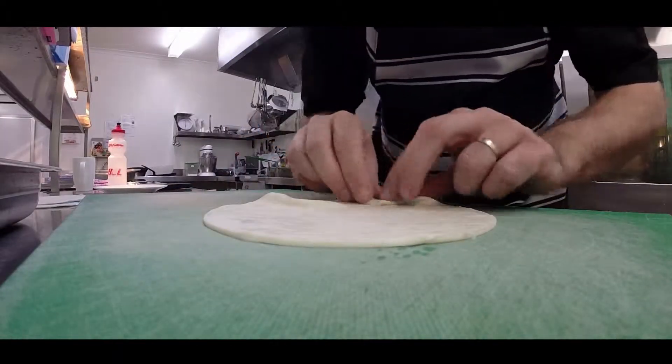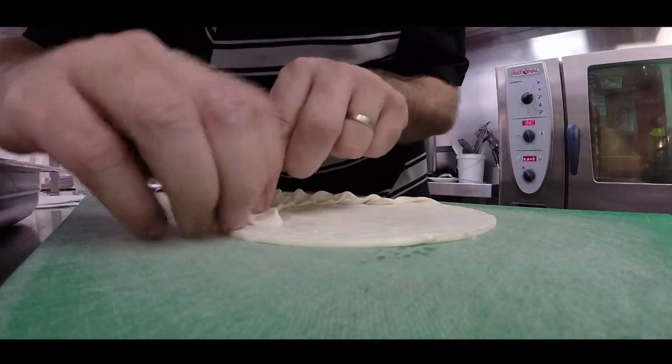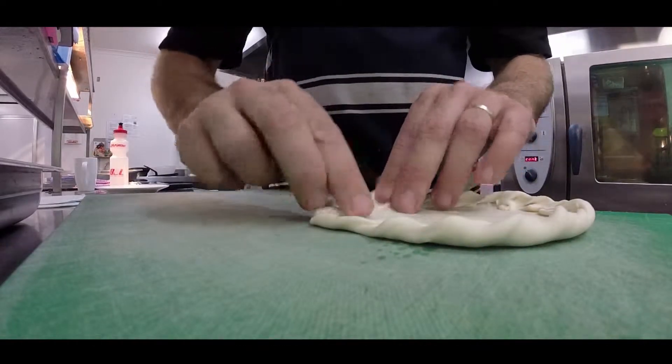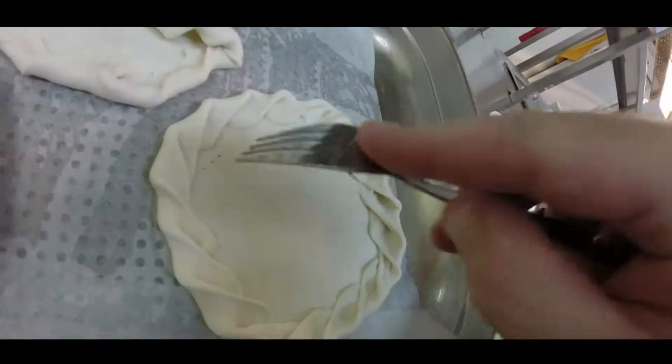All I want to do with that is curl those around the edge and we want to get a little frill, a little bit of puff. You can use short crust if you want. Flip it around, spin it, grill it, stick it, do it. And we want to poke him.